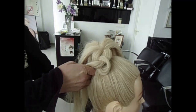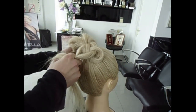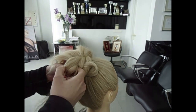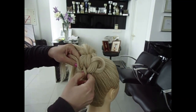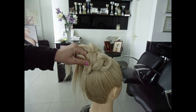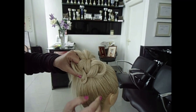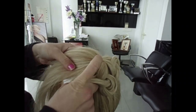So now we're going to work with the second one. Take a little bit of hair — there are two — so we take them together and we knot the hair and then we open.